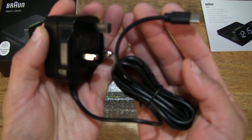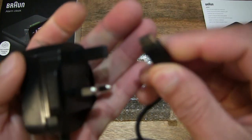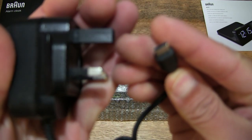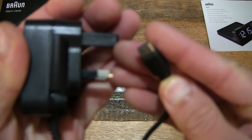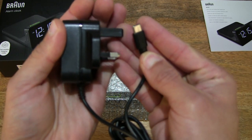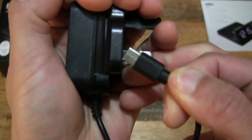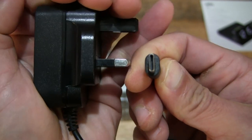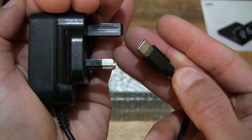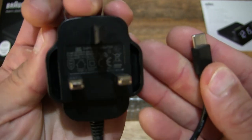This is a British or UK 3-pin plug, and it does have a USB Type-C connector on the opposite end. Trying to get the camcorder to focus right there — so USB-C, as you can see, is the connector end of this power adapter with the British 3-pin plug.